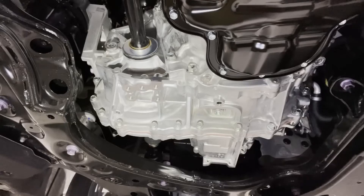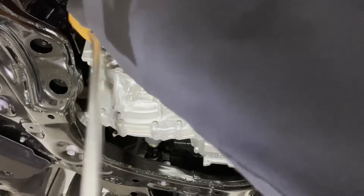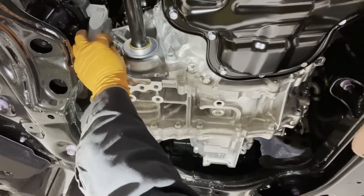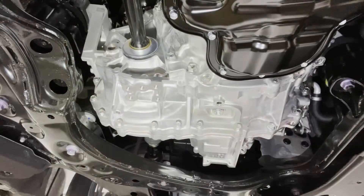Using a 10-millimeter Allen key socket, loosen the fill plug first. Always do the fill plug first, so you don't end up with a transmission that's drained and then find out that the fill plug is rounded off or seized and you cannot fill the assembly.